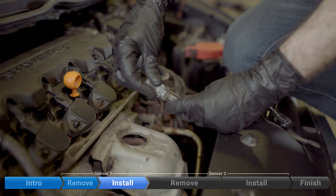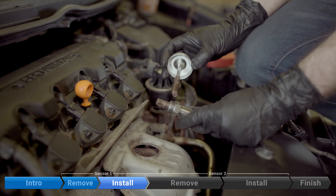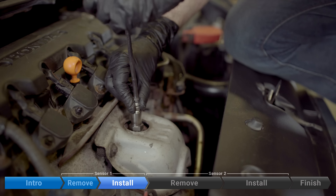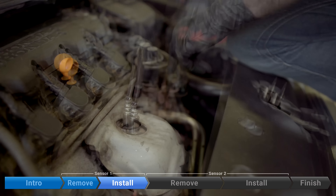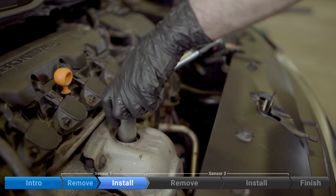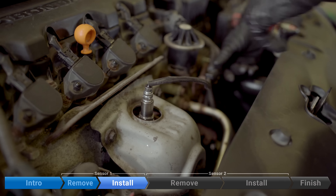We've got the new sensor. We're going to put a thin little dab of copper anti-seize on the threads. Thread it in by hand. Torque to 33 foot-pounds. Plug it in. I'm ready for sensor number two.